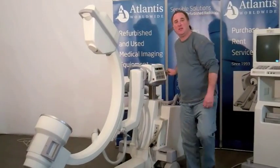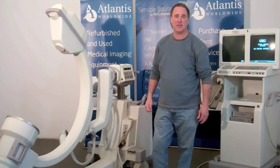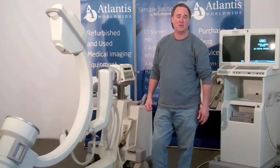That concludes the session today. If there are any questions, please contact myself, Stuart Echols, at Atlantis Worldwide at 212-366-9100.